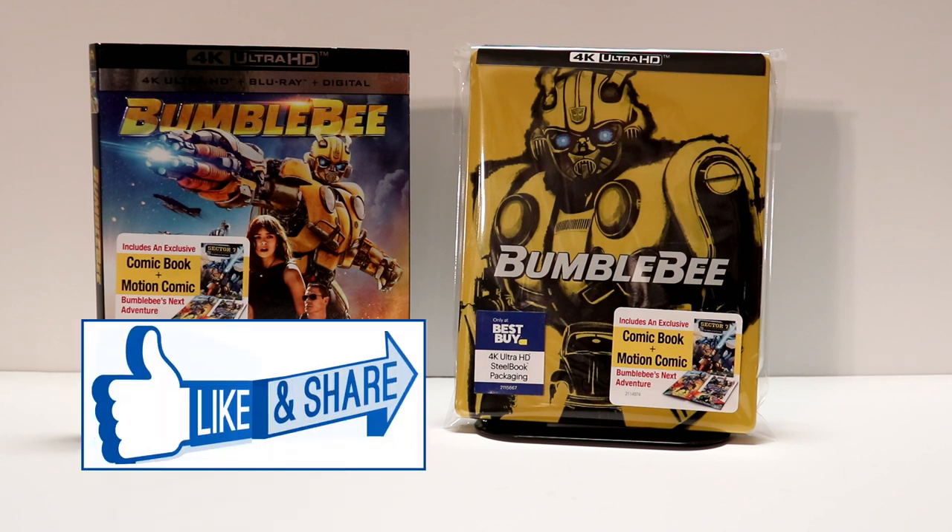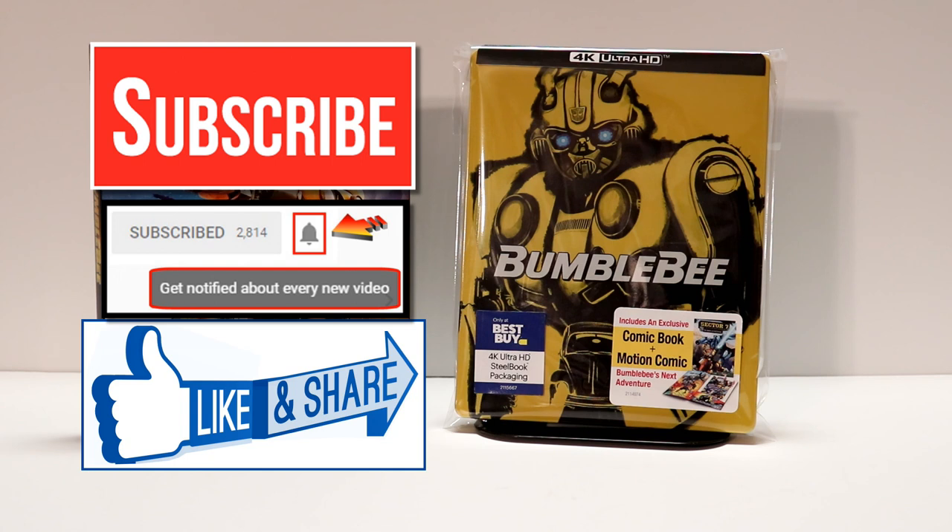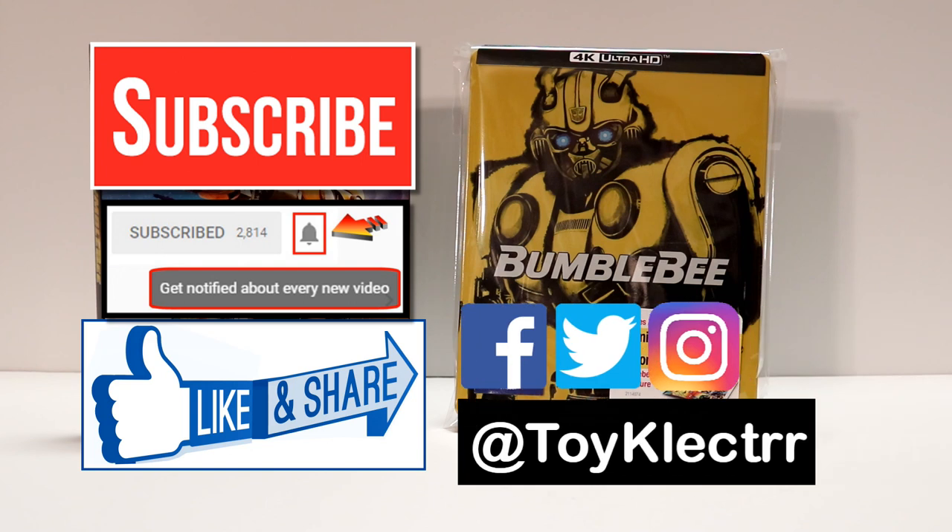If you like what you saw here today, please give it a thumbs up and share the video. If you haven't subscribed to my channel, I'd really appreciate it if you subscribe. I do try to upload videos once or twice a week, sometimes more, so be sure to hit that notification bell so you can be notified every time I upload a new video. If you haven't found me on my social media accounts, I am on Facebook, Twitter, and Instagram. We will see you next time.